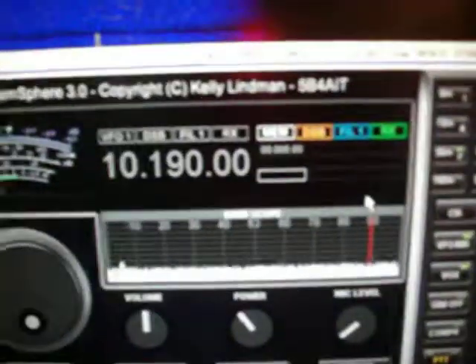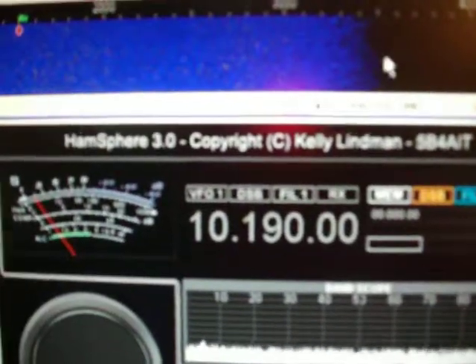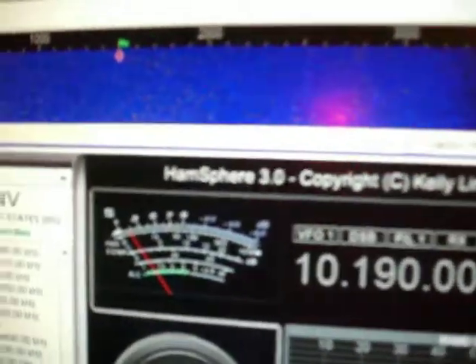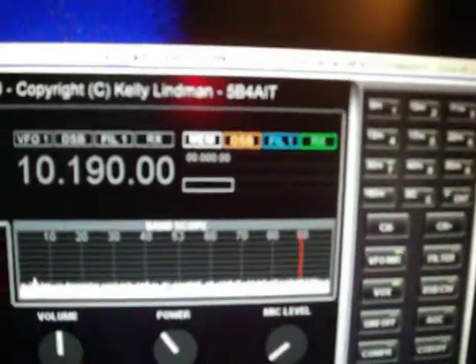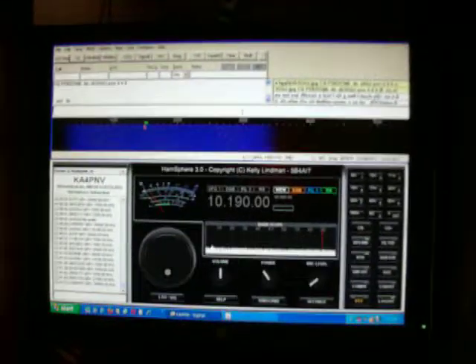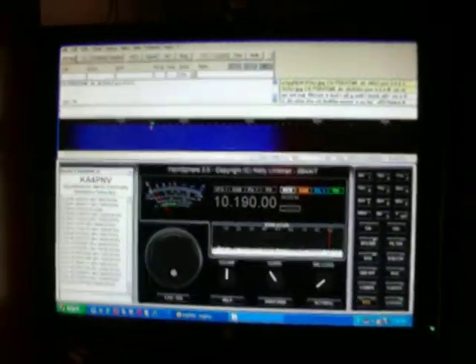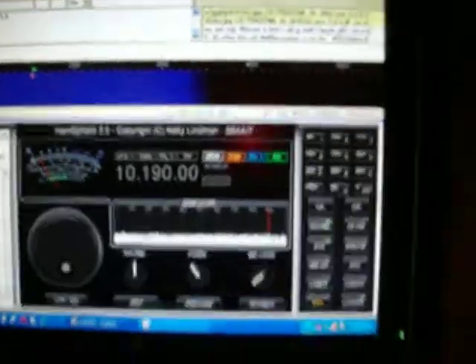Someone was actually calling CQ and I would have gone back to them, but I'm holding the camera in one hand and talking. I don't think this evening I can walk and chew gum at the same time. So there are some people out here on HamSphere, and we can use it for PSK 31, CW, and slow scan TV. I appreciate you taking a look at this video. It's almost 8 o'clock PM here in Virginia.